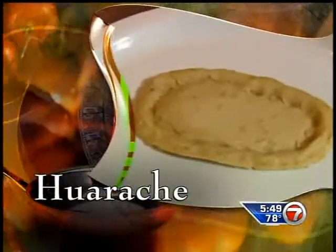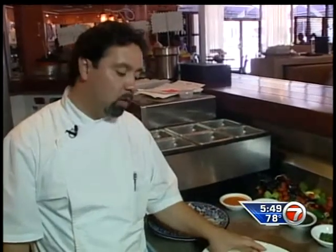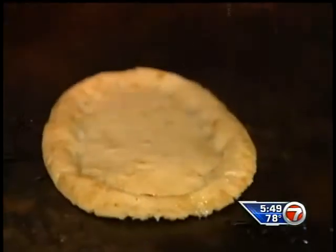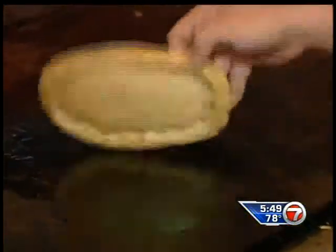Moving on to the huarache. This is the same dough that we use for tortillas, but this shape is a little bit thicker and it's a little bit oblong. We call it huarache, and it resembles a flip-flop. At the restaurant, they make it and toast it with a drizzle of oil. At home, you could definitely use a tortilla or a tostada.